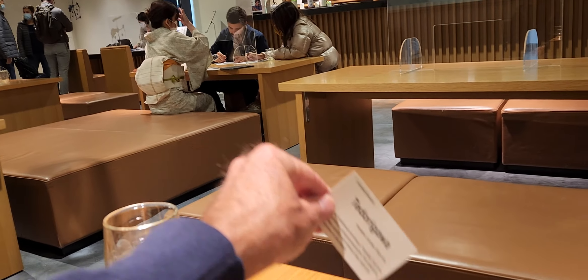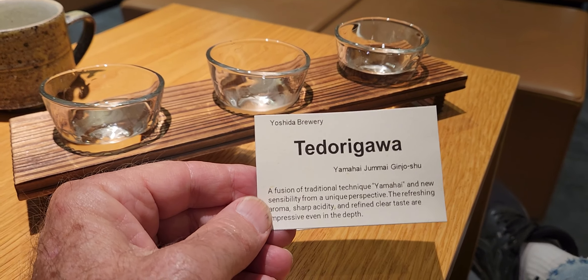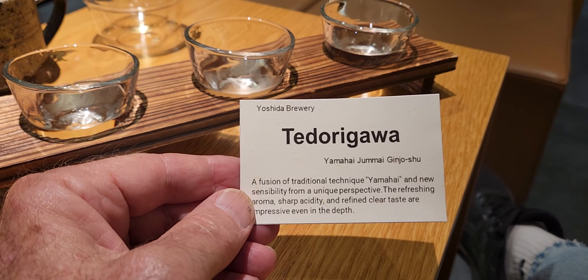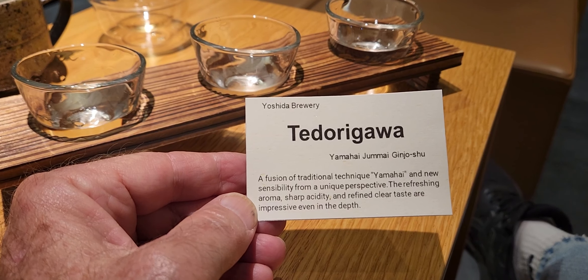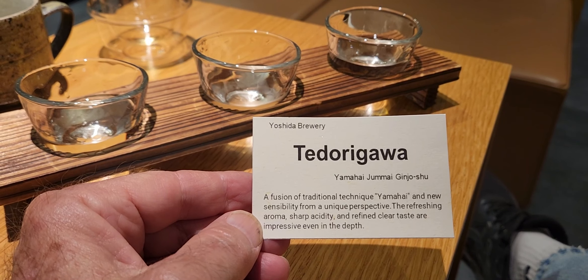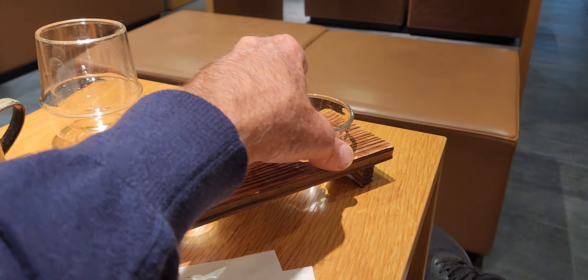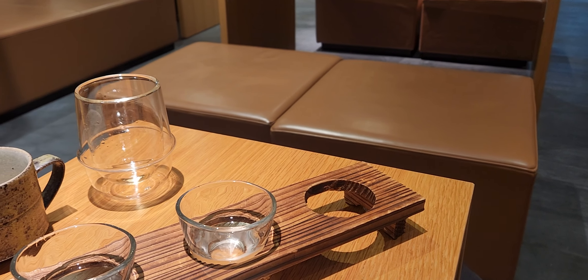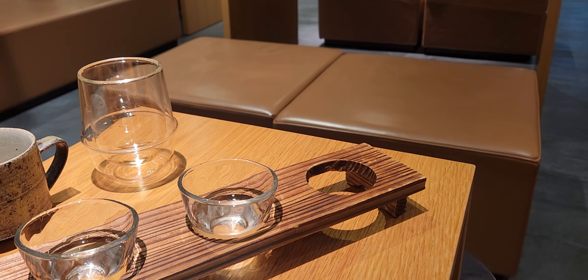And the last one. To Dorigawa. A fusion of traditional technique, Yamahai, and new sensibility from a unique perspective. The refreshing aroma, sharp acidity, and refined clear taste are impressive even in the depth. Well, let's see. Those are nice sized tasters. That's good too.